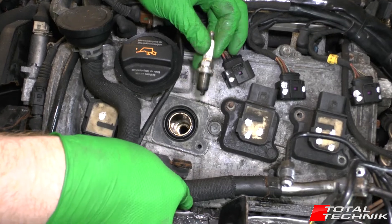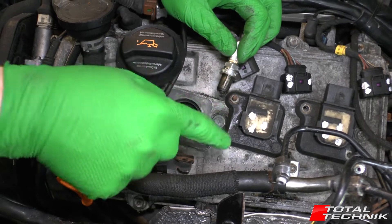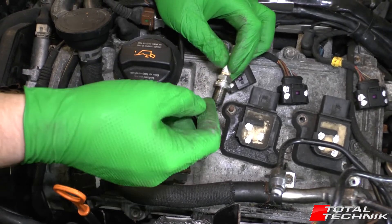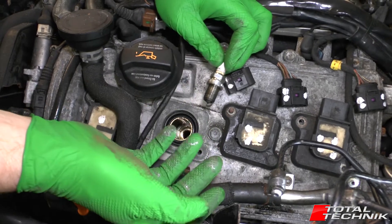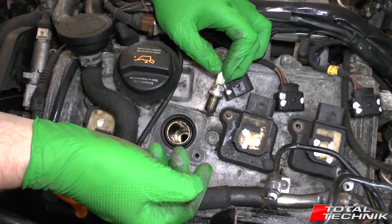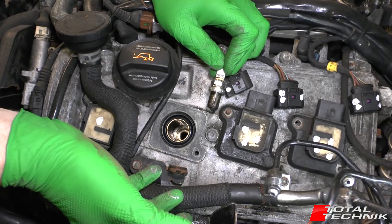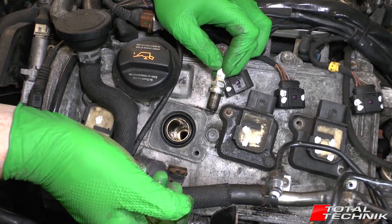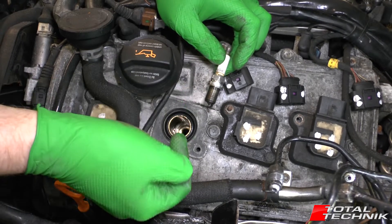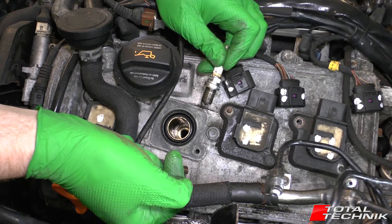Another thing to note: some people like to put a small drip of fresh oil and rub it around the thread of the spark plug before fitting, the theory being it gives a better seal. That's completely optional — I don't usually do it myself. It applies to all cars, not just Audis. Do a quick bit of research and make your own decision.